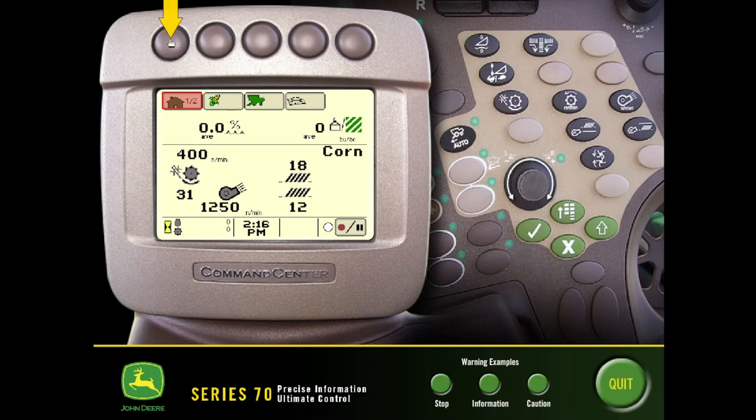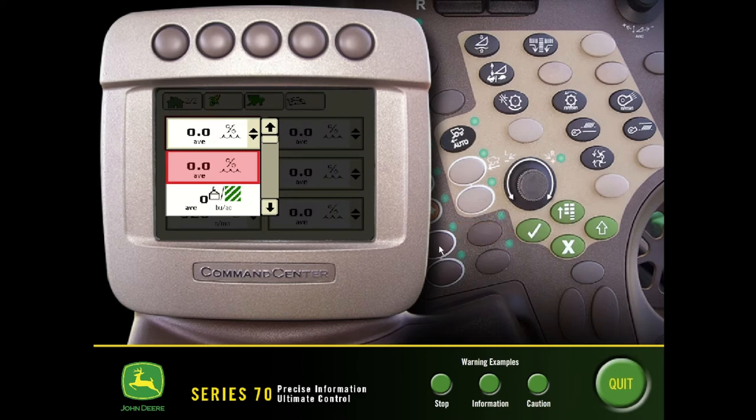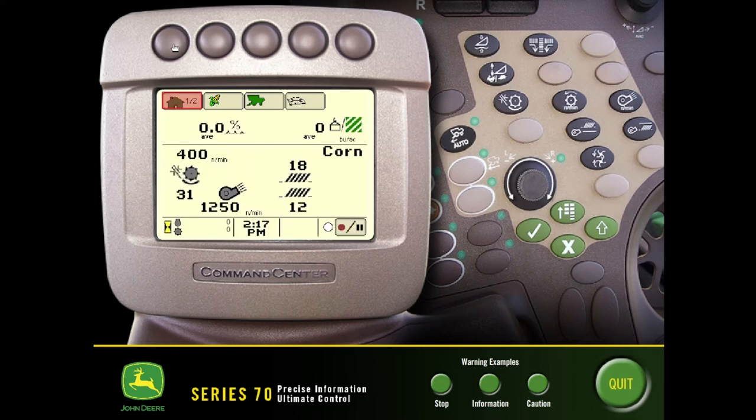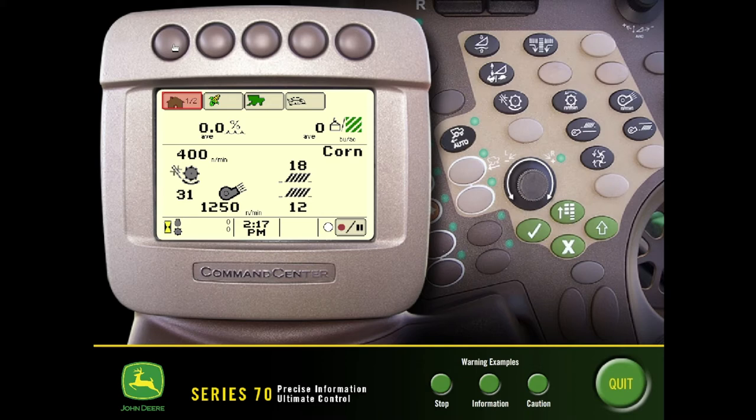If I push this hard key button in the upper left I can cycle through to our second home page. Any of these readings are going to be customizable — we can use our scroll wheel to move the cursor down to select the item that we want to view. Hit the check mark and then use our scroll wheel again to pick through the different items of the list. Once you find the item you want, press the green check mark — that'll select that item and display it in that box.